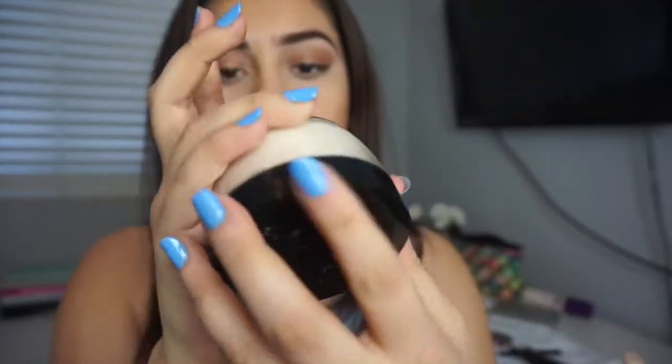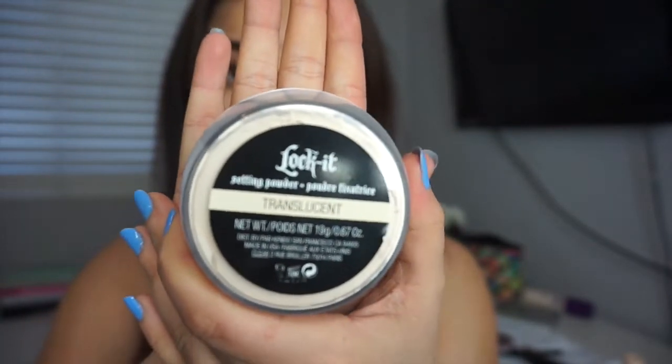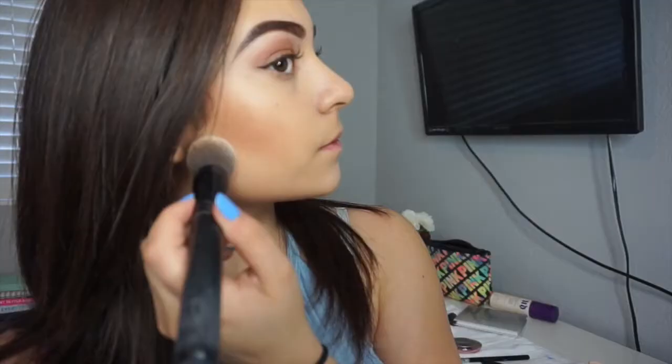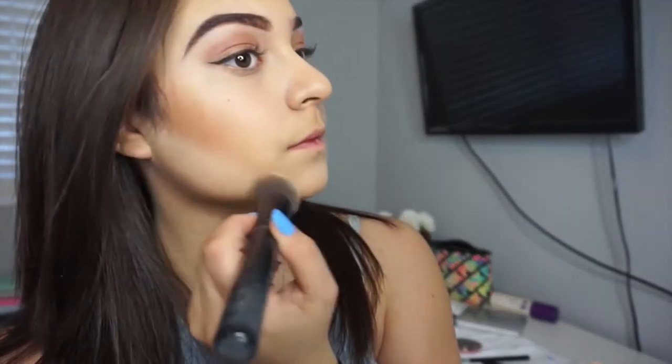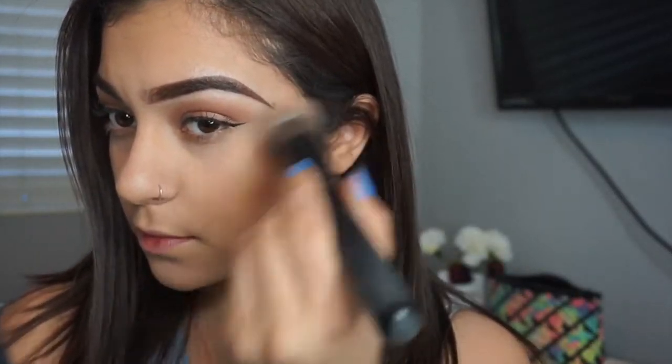I'm going to use the Kat Von D translucent powder underneath my contour, a little bit underneath my eyes, and a little on my nose, and blend that all out. I don't like to use a lot of translucent powder because it just doesn't look natural.